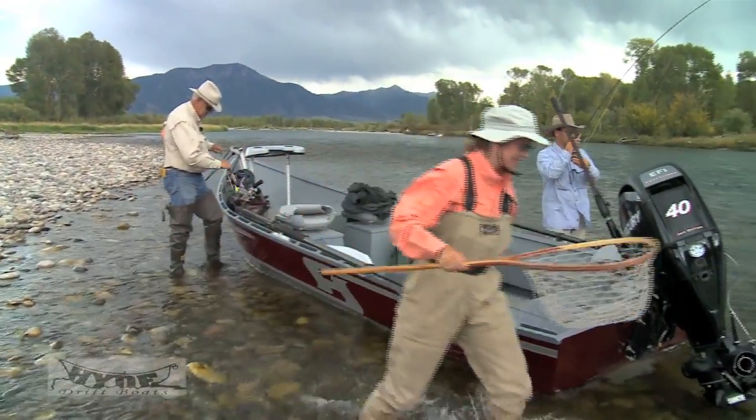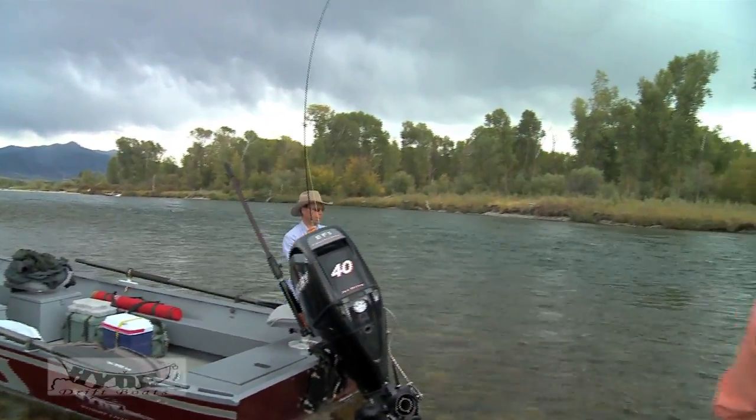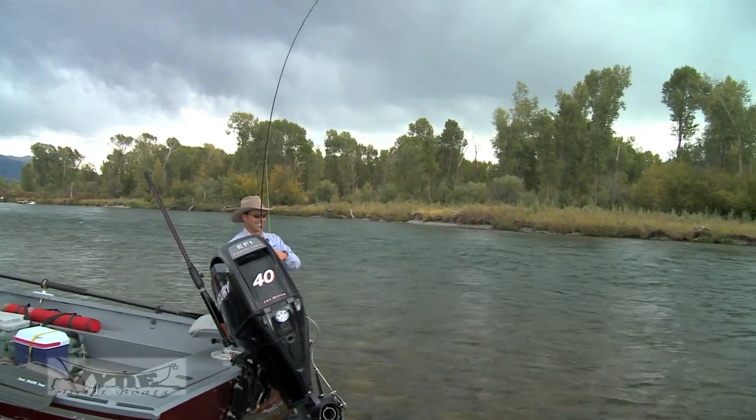Plus, if there are four or five of you, it's possible to jump from run to run to fish, whereas in a drift boat you'd need two boats.